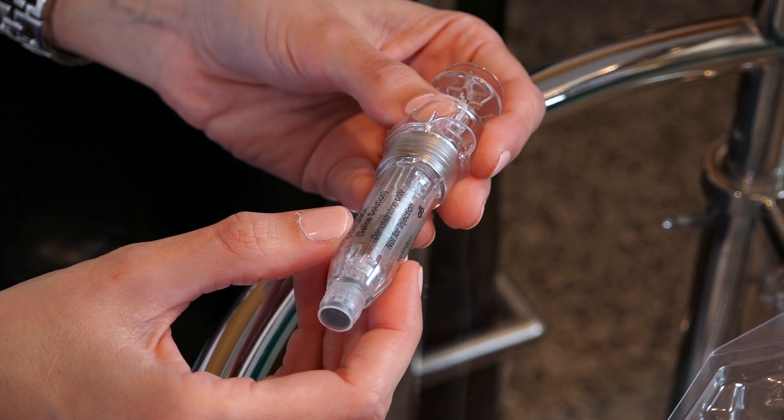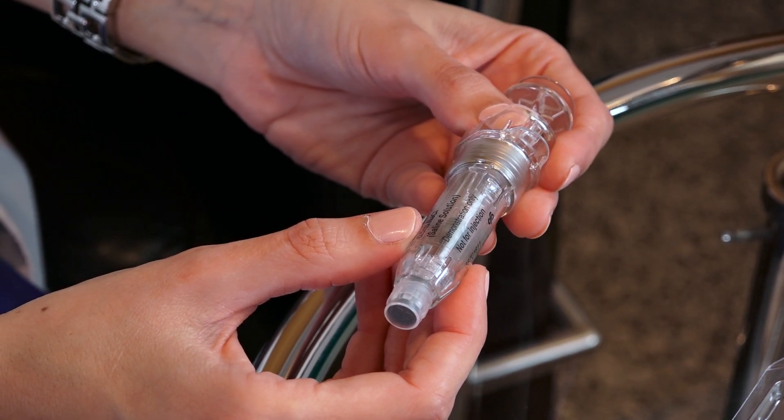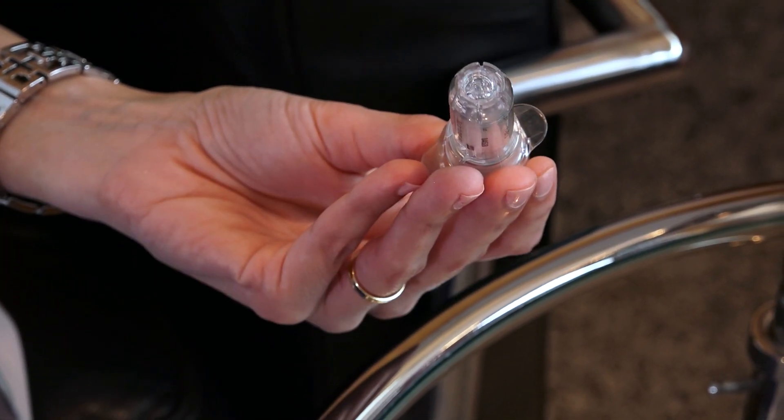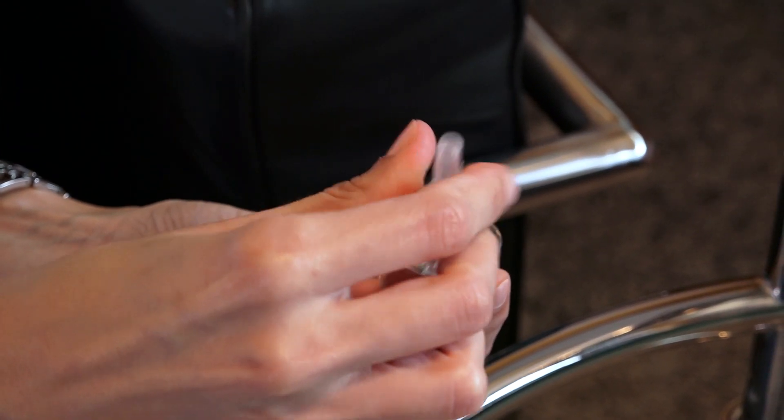On opening the box, you will find a pre-filled syringe — that is, the medicine is already inside. All that you will need to do is remove the rubber cap, position the needle, and remove the protective device.